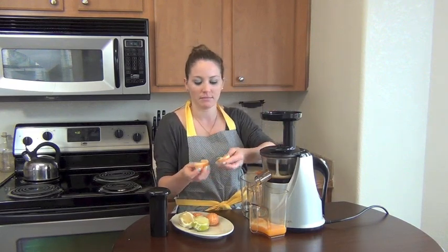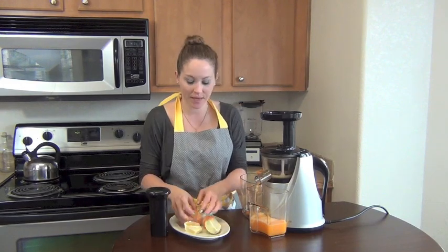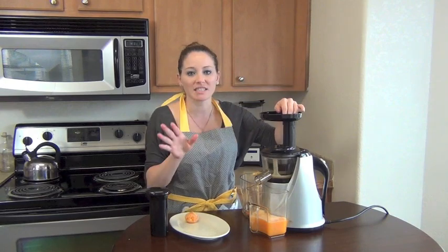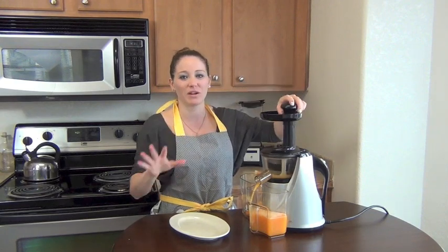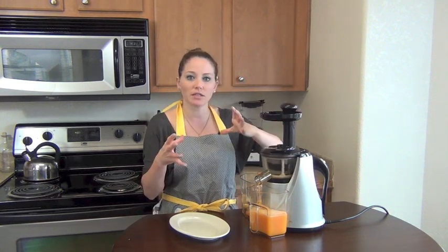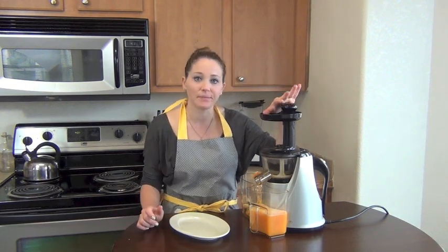Now I'll do an alternating order — some lemon, some lime, a little citrus at a time. What I love about this is it's really simple. Honestly, if you have a lot of citrus in your house and you just want to get rid of some and don't want it to go to waste, this is what I call cleaning out the fridge. You have a pile of citrus — just make a beautiful juice with it instead of going to the store. Those little bags cost like $8 to $10, so you really don't want to waste them. Just throw them in the juicer.